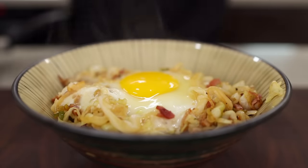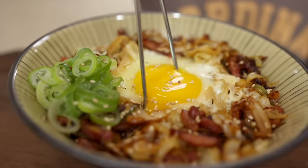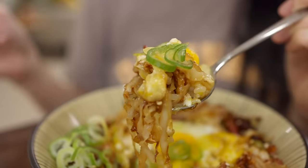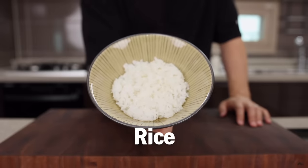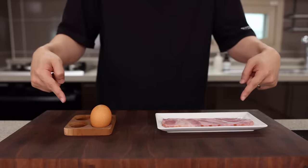As always, let's start with the easiest one: cabbage rice ball. With this, your breakfast, lunch, or even dinner will always be happy. For this you will need cabbage, green onion, and a bowl of hot rice. That's it. But if you could add some bacon and egg or any other protein, that's gonna make it even more delicious.